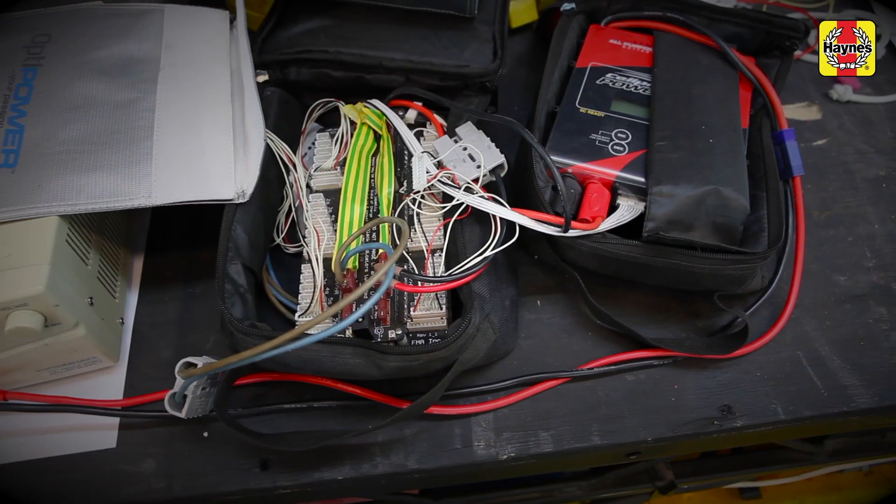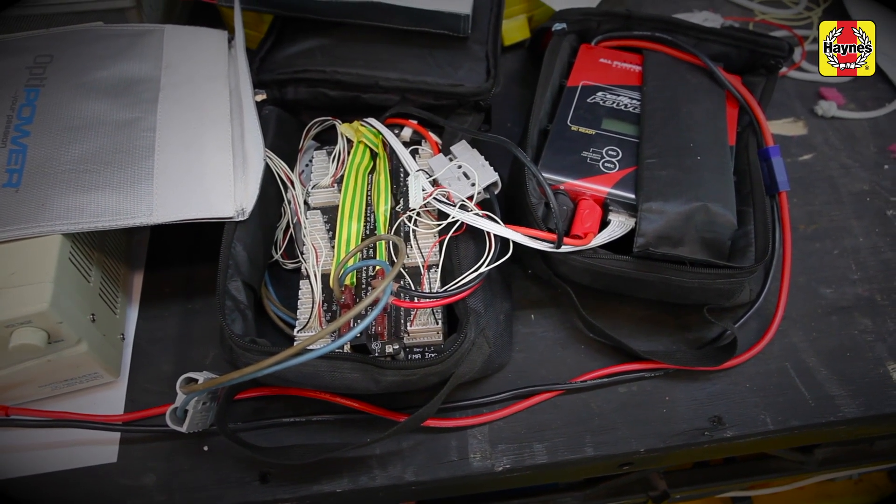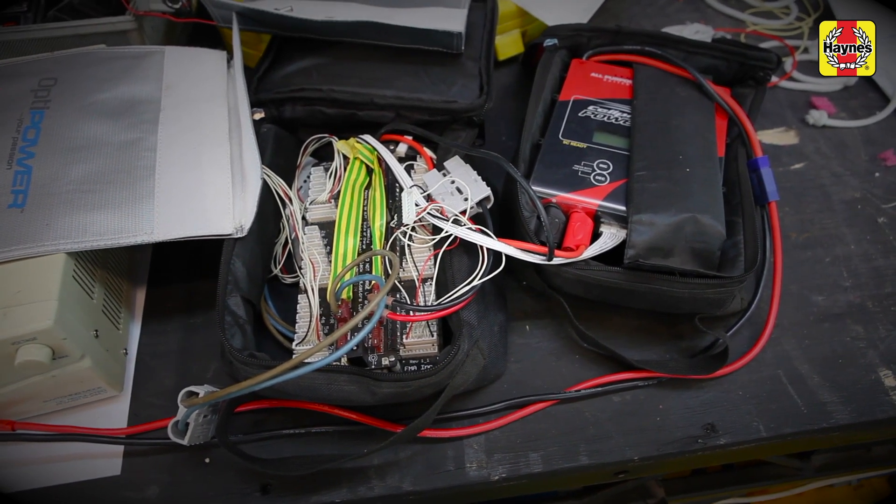Try and get some sponsorship if you can. Parts can be quite expensive, particularly the LiPo batteries, the chargers, the speed controllers. They're all quite expensive items, so if you can get some sponsorship or if you've got some money available, that's pretty good.